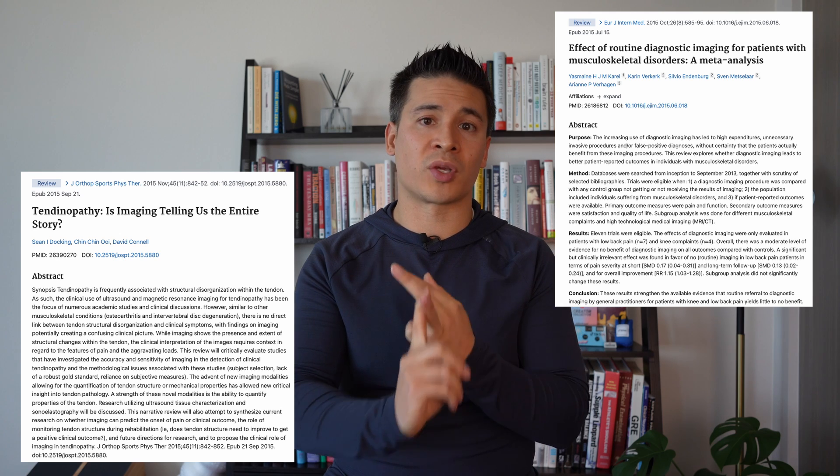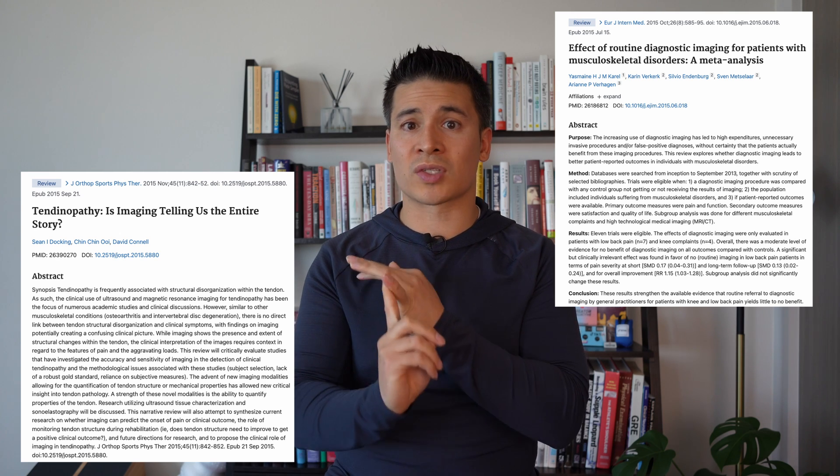While it might seem beneficial to get an image just to see what's going on, there are problems with unnecessary imaging. Things like increased surgical interventions, poorer outcomes, transitioning from acute to chronic pain, and decreased confidence have all been linked to unnecessary imaging. We want to do a thorough exam and history to determine whether imaging is needed, because that might change our treatment approach. Just getting an X-ray or MRI without good reason is generally discouraged by the evidence.